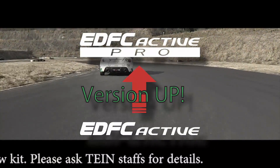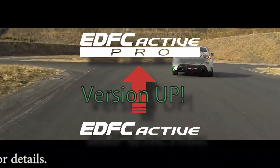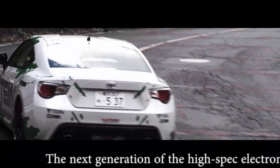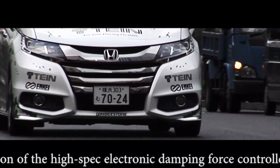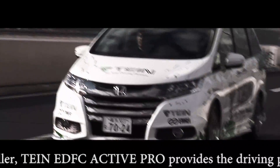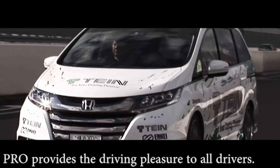Please contact your local authorized Tein dealer for more detail. The next generation of high-spec electronic damping force controller — Tein EDFC Active Pro provides driving pleasure to all drivers.